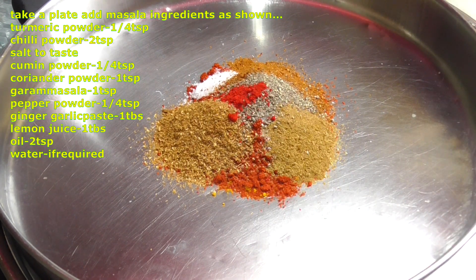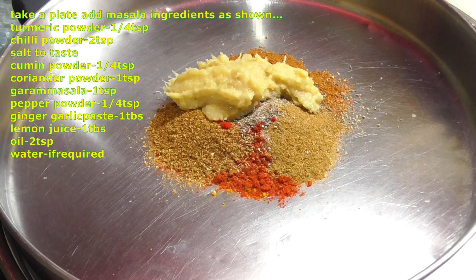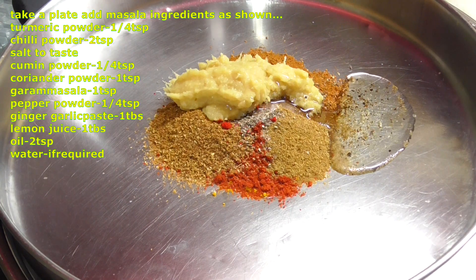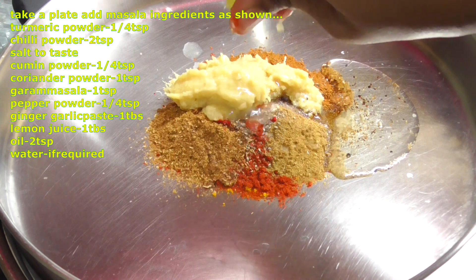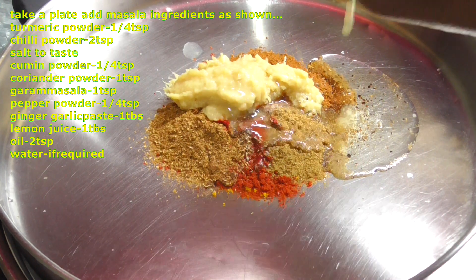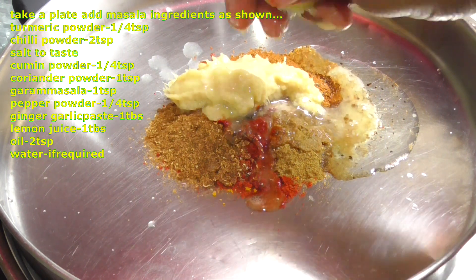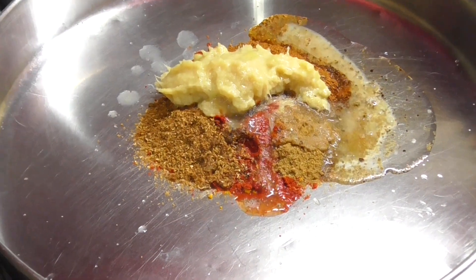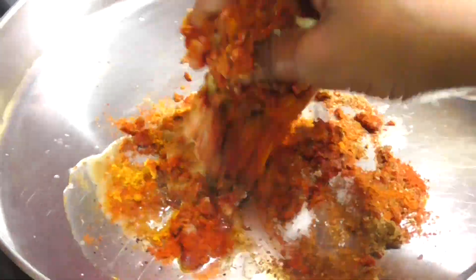Add 2 teaspoons of spice. Add 1 tablespoon of ginger-garlic paste in olive oil. Add 2 teaspoons of spice and 1 tablespoon of olive oil. Put all the ingredients together in the sauce and mix well — this is what makes the sauce taste good.